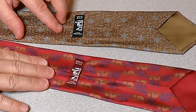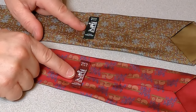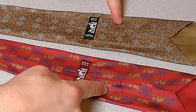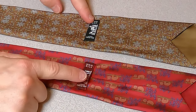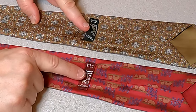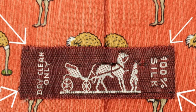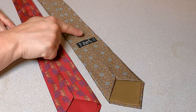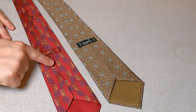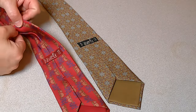Staying on the back, let's focus on the tie keeper. This should not be the same fabric as the tie — it's either going to be black or a matching color. On the tie keeper, it will always be tacked in four corners holding it on.